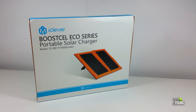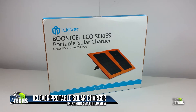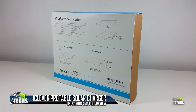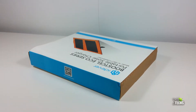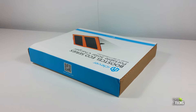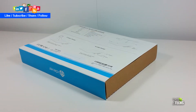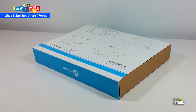Thank you for visiting our channel. Today I came out to show you guys a brand new portable solar charger that I have received from iClever Group. It is their latest Boost Cell Echo series, called the portable solar charger. The model number is ICSB11Y, which is 8000 milliamps. In this video we will be unboxing and also giving you a quick review on this.